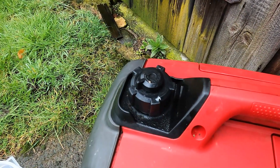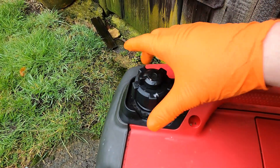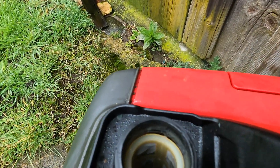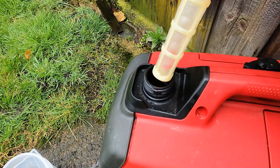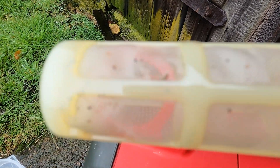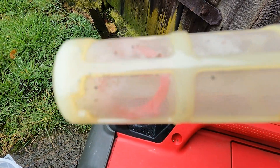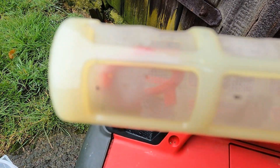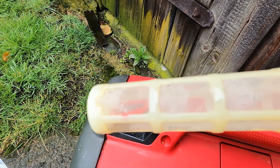Another thing to check when servicing your generator is the fuel screen on the filler. Remove the fuel filler cap and you've got a coarse screen in there. Pull it out — and as you can see, there's a little bit of debris in there. All you have to do is back-flush it with a bit of petrol or carb cleaner, and just get rid of all those contaminants. If they'd gone into the fuel system, the carburettor might have done some damage — but that's what the screen is for. Give it a clean and put it back into the engine.